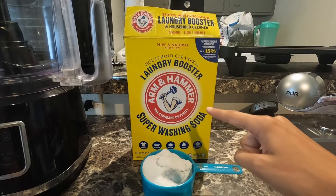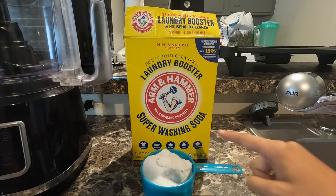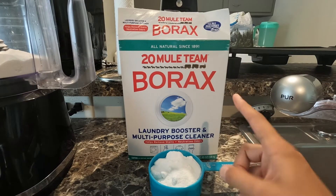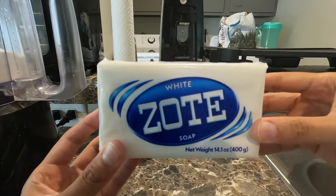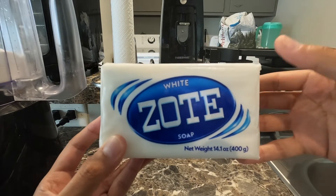You're gonna need one cup of Arm & Hammer Laundry Booster Super Washing Soda. You're also gonna need one cup of borax. You're also gonna need one full bar of Zote soap — it could be white or pink, it doesn't matter.